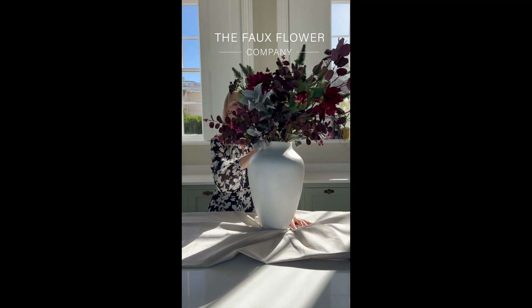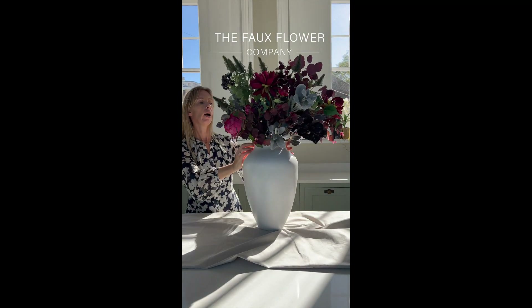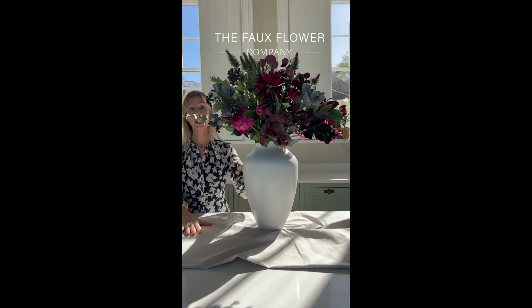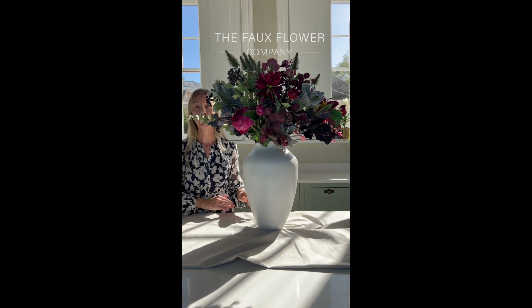So if I just turn that round to you there, hopefully you can see where I've positioned all of the different pieces. This is a forward facing bouquet, so it's perfect to go against the wall on your console table. And I really hope you've enjoyed this arrangement.